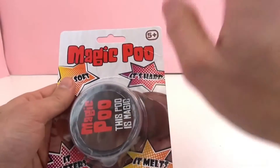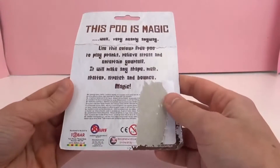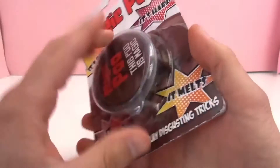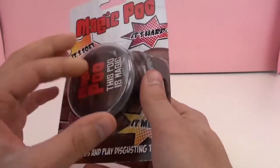Hopefully it doesn't smell like poo. It's intended for kids ages 5 and up — definitely not intended for younger kids. You don't want to have them accidentally eat it or anything like that.